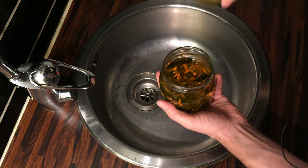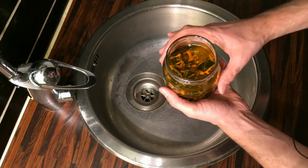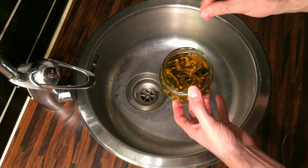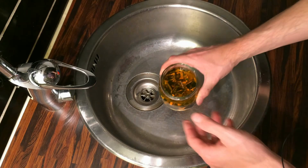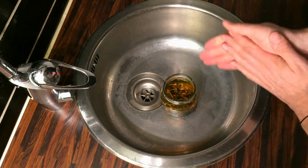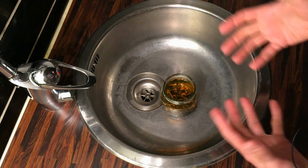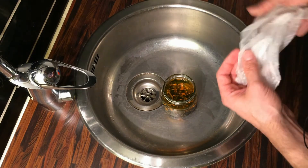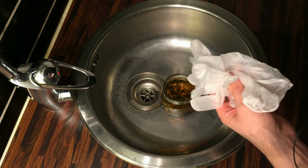All right, here we go. Let's open this up. The first thing I notice already is that compared to the Dettol, the smell of this is not anywhere near as overwhelming. So that's actually pretty nice — it's a lot more manageable. I don't even have any windows open. But it's still important that we put on some rubber gloves.